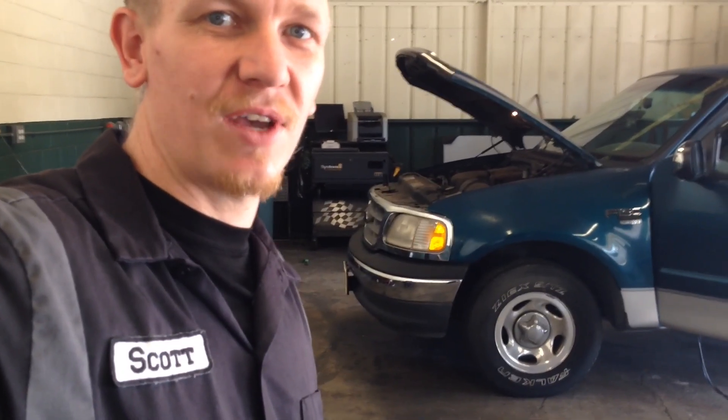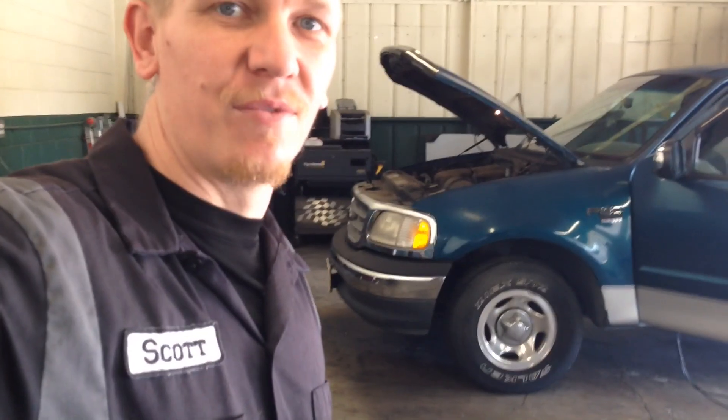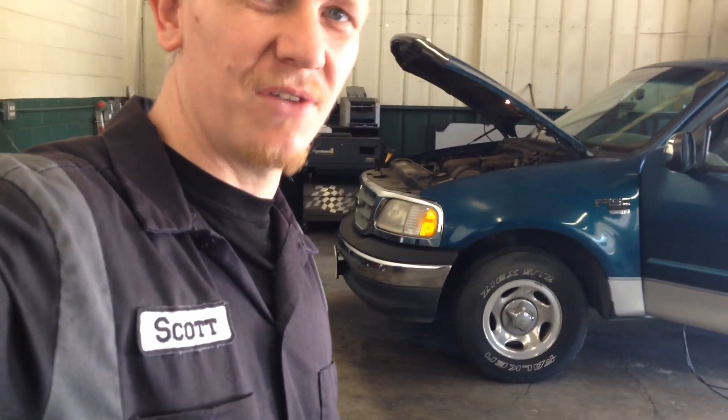Hey guys, Scott here. This is going to cover the EGR, PCV valve, evap canister, evap purge solenoid, and maybe DPFE for EGR on this 2000 Ford F-150 — I think it's a 5.4 liter. Let's take a look. Like and subscribe!